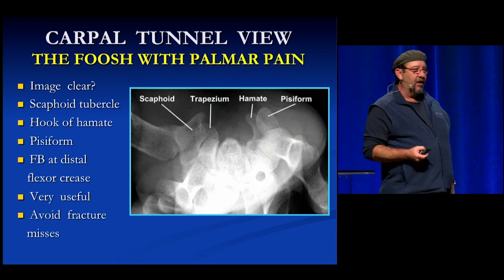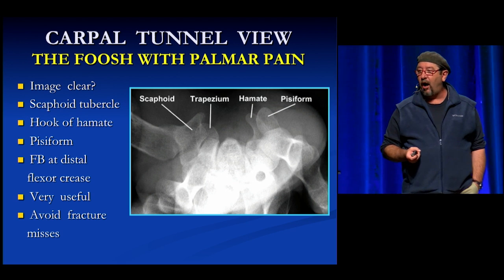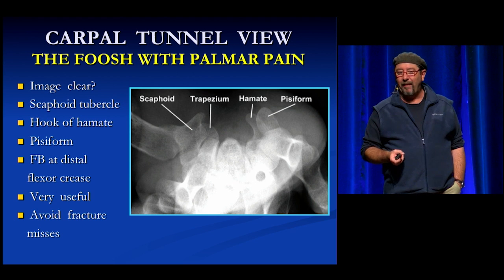These fractures can cause problems because this is the carpal tunnel — they might have median nerve problems down the road. So this is really nice to know about, and I find this view to be particularly useful.